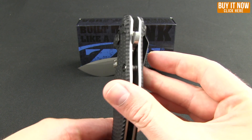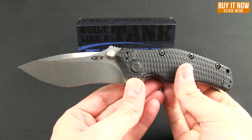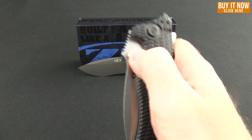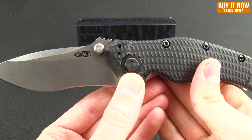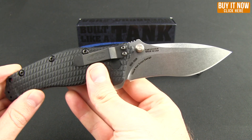You also get a lanyard hole, as well as two options for opening — the flipper and the thumb studs — and both of those are legitimate ways to open it. It's got nice clean action.